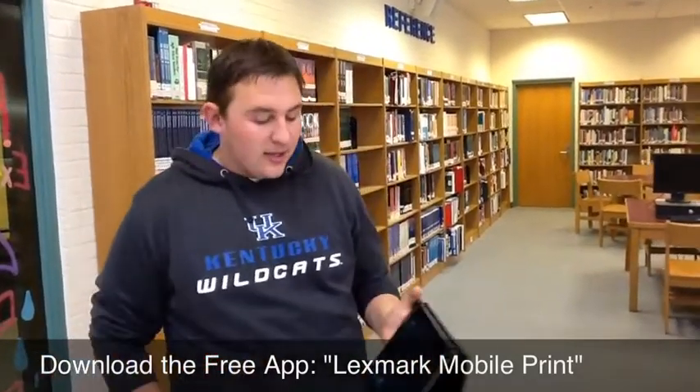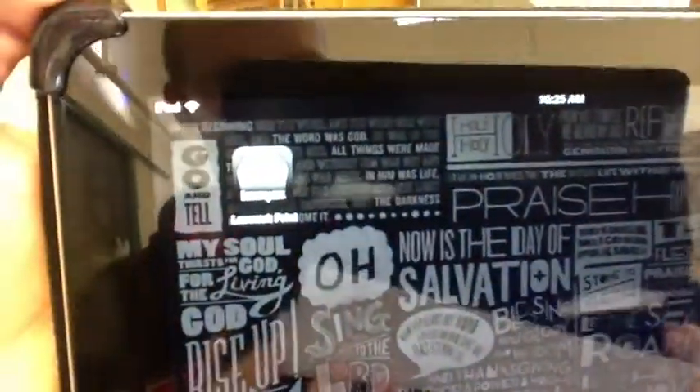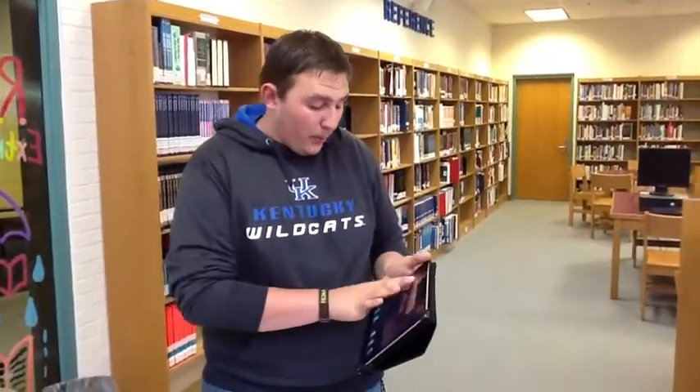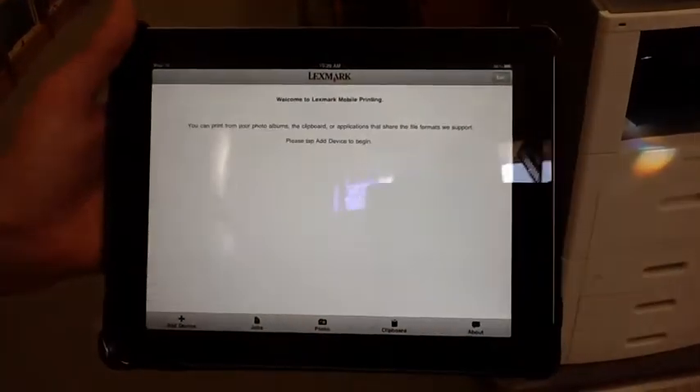What you'll do is download an app on your iPad called Lexmark Mobile Printing. It looks just like that and it is free on the App Store. After you download that app, you're going to pull it up — it'll look like this — and then you're going to come to the library.